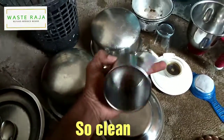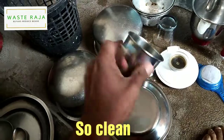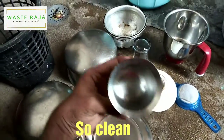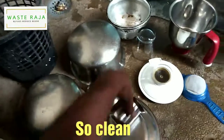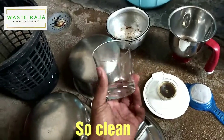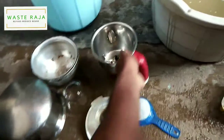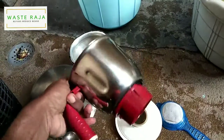All these vessels have been very cleanly washed with just soap nut liquid and citrus. You can see there's no dirt — it's completely washed. You can see how clean the mix is; there's no stain.